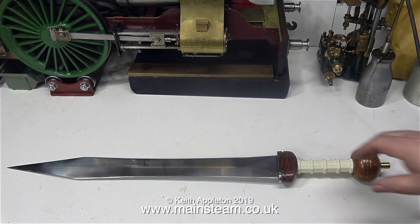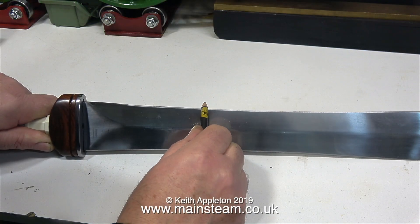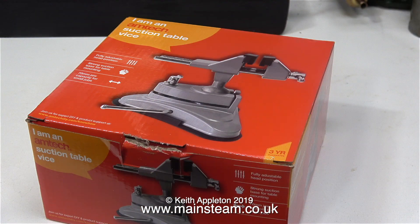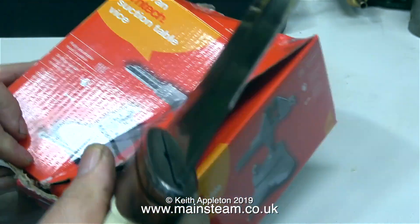You may be thinking why have I got a replica of a Roman gladius sword on the workbench. This is a very sharp Roman gladius sword — so sharp in fact I'm sharpening my pencil with it. I'm going to use this sword to unbox this very useful workshop tool that I've bought. I've cheated a bit — I unboxed it first because I didn't want to smash it to pieces with the sword.